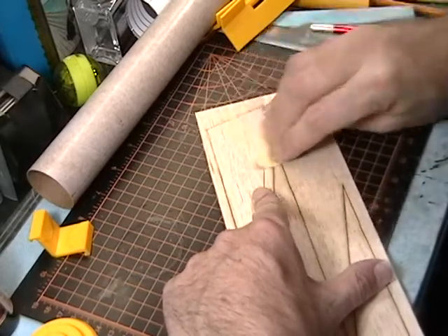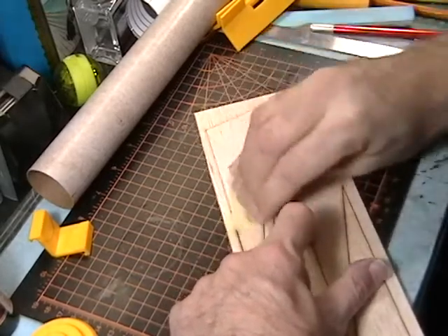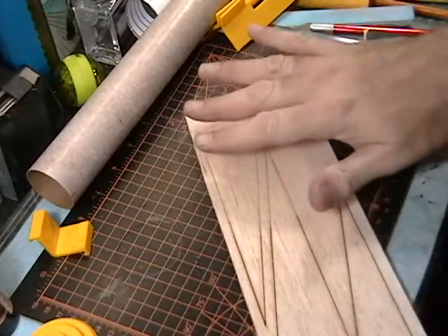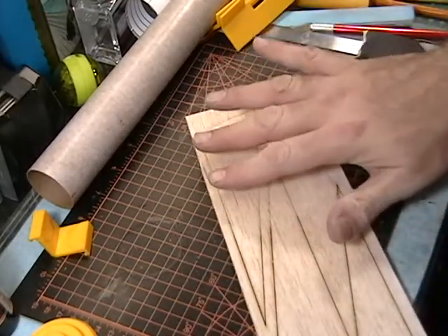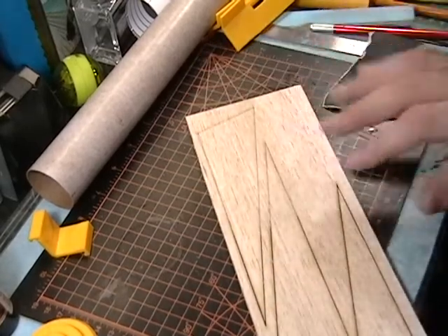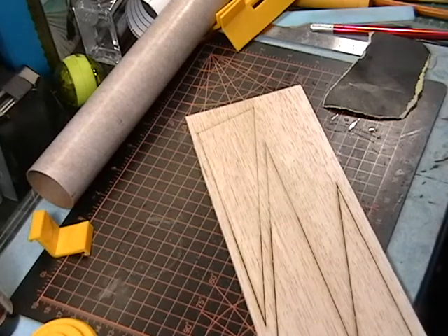We'll do both sides. Once I'm done with this I'm going to do a 400 grit sandpaper and sand that — it'll sand these gouge marks out and then we'll be ready to actually seal these fins up.